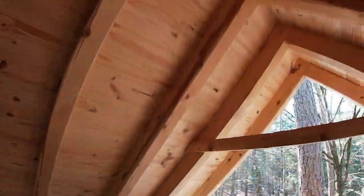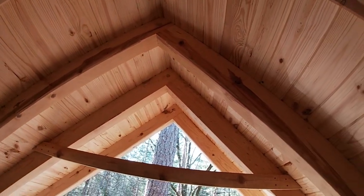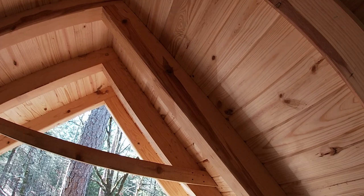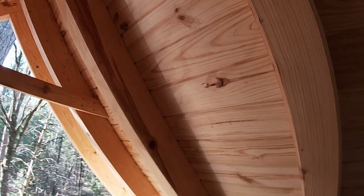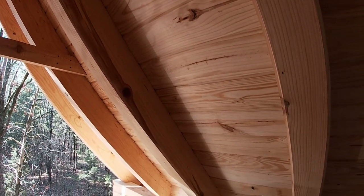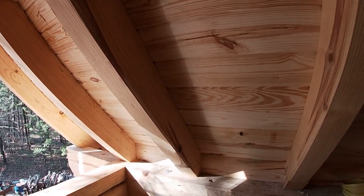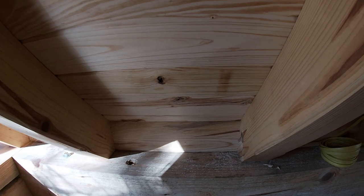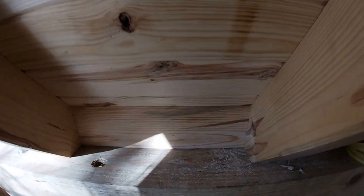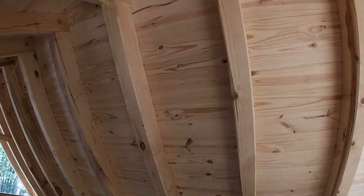The tongue and groove V-edge one-by-six is on — I did not video this part as we were battling an ice storm and just kind of working when we could. But I'm glad to have it all on. You can see the blocks that are in between the rafters and the little groove right here. I think this makes for a beautiful ceiling.